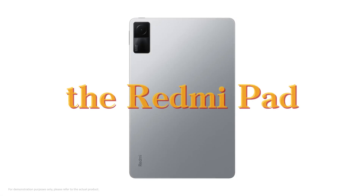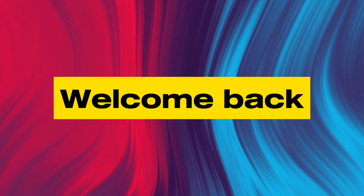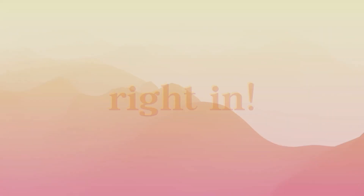In this video, I will review the Redmi Pad, the cheapest tablet ever. Hey there, fellow tech enthusiasts. Welcome back to TechMore. Today we're diving deep into the world of tablets with the much-awaited Redmi Pad review. We'll cover everything from its design and display to performance and camera capabilities. So, without further ado, let's jump right in.